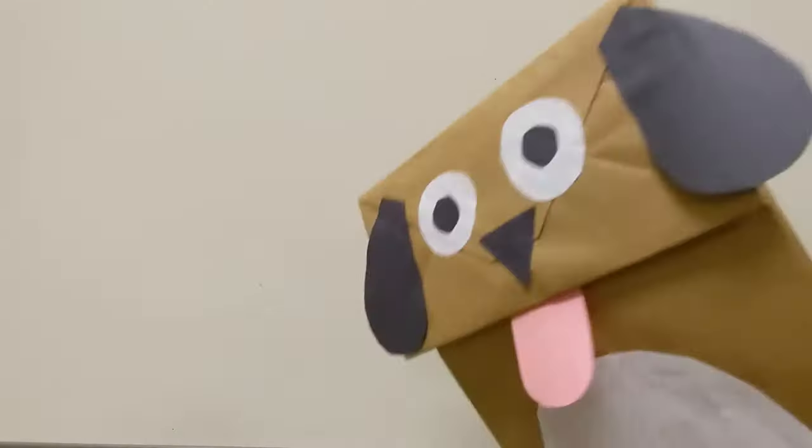In this video we're going to make some paper bag puppets, and you can choose whether you want to make this dog puppet or this cat puppet.